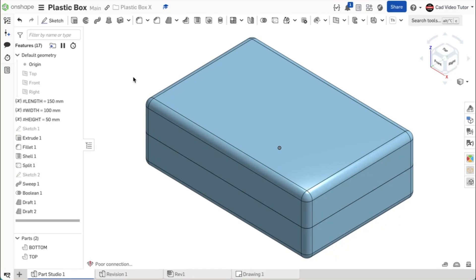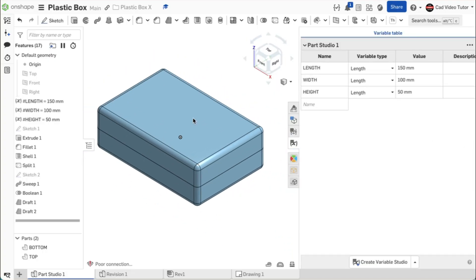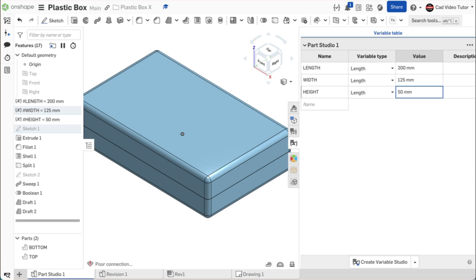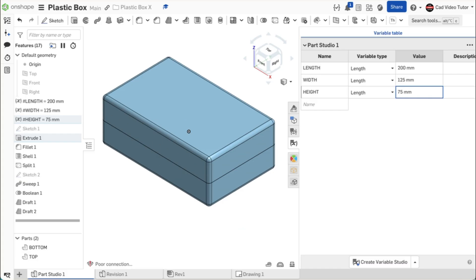Now we will make the revisions to the box. I have opened the Onshape document containing the plastic box. Our design intent included changes to box size set as variables in the Part Studio. Click on the variable table button on the right of the screen. Change the length to 200 millimeters and press ENTER to update the model. Change the width to 125 millimeters and press ENTER. Change the height to 75 millimeters and press ENTER. The box has updated and there are no errors on the feature list.